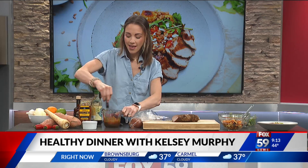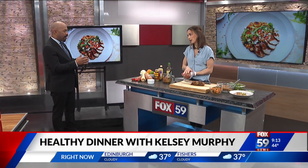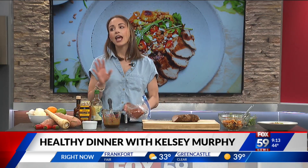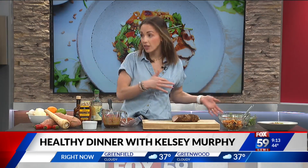You just whisk that all up. Once it's whisked, you add half of it — I've already added some to this pork — you add it just in a zip-top bag. How long should you marinate? At least 30 minutes. Because some people like to just paste it on and move on, but at least 30 minutes. Try to plan a little bit ahead, but you can also do this overnight, the night before.